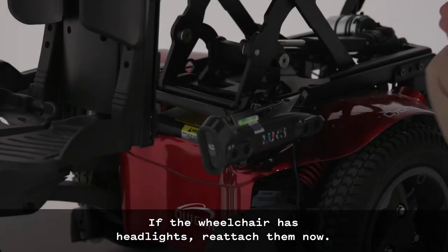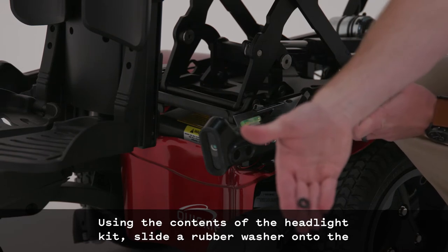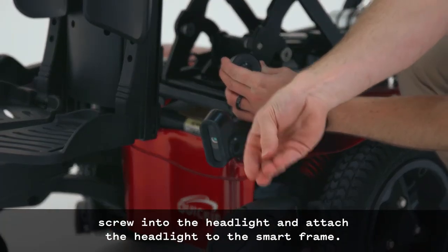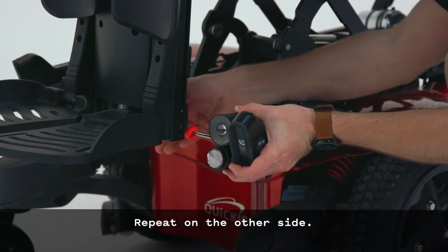If the wheelchair has headlights, reattach them now. Using the contents of the headlight kit, slide a rubber washer onto the threaded stud. Insert the M4 x 25mm screw into the headlight and attach the headlight to the smart frame. Repeat on the other side.